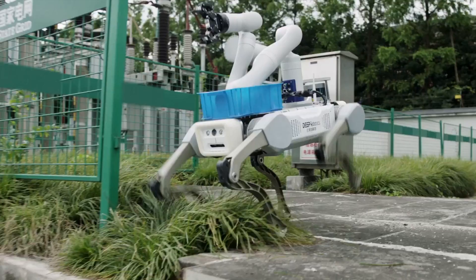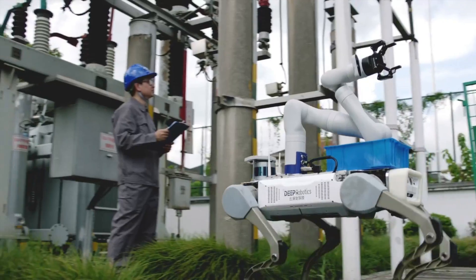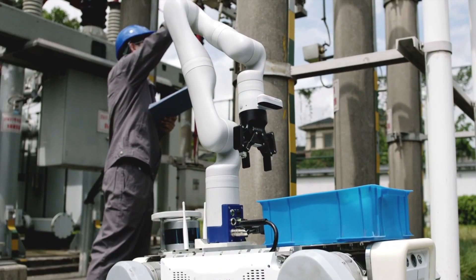There is potential for this robot to be used under difficult working conditions to carry loads and help the workers.